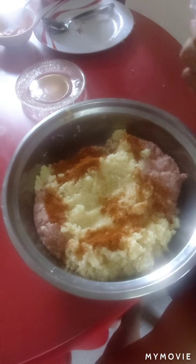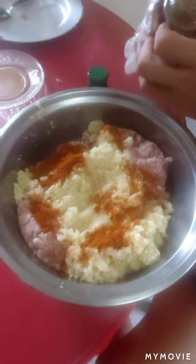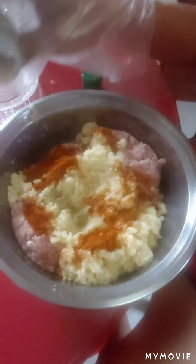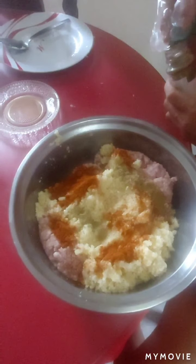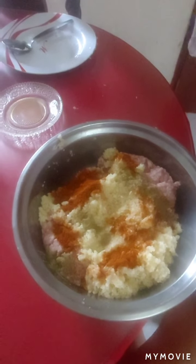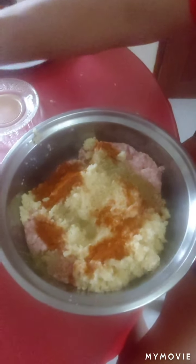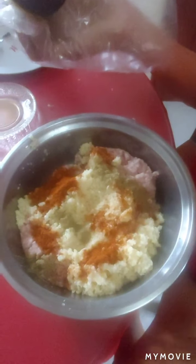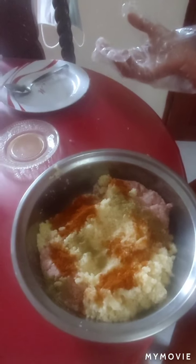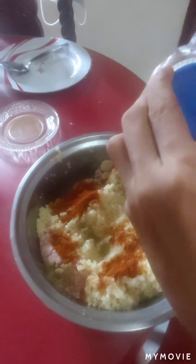Next is the oregano powder. Oregano powder is about this much — one more. We'll put a little bit of this later. Salt first — iodized salt.